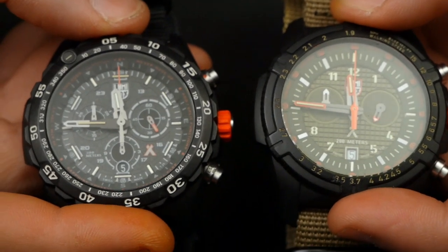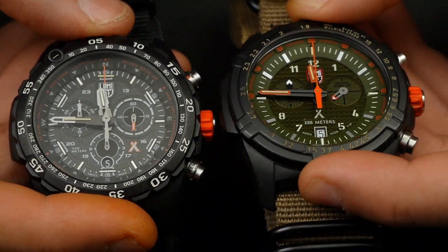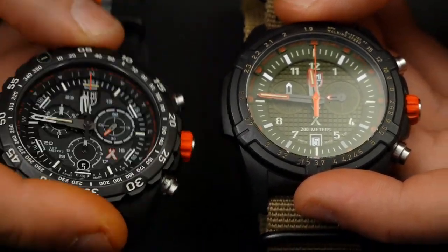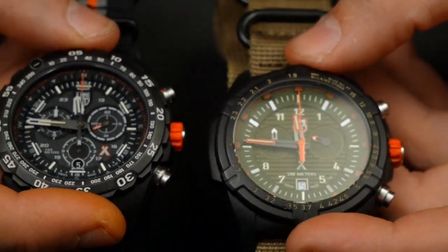Today I want to quickly go through some of the specs and then give you a good review. If you're interested in this watch, definitely go check it out. The prices are somewhere around $800–900 for this one here and about $600 for this one.